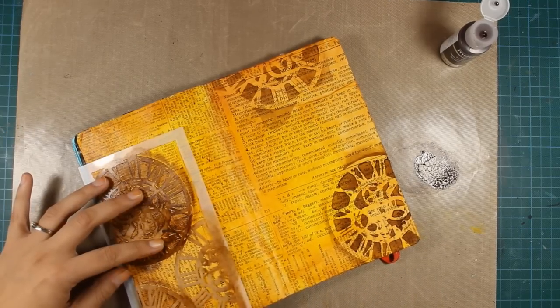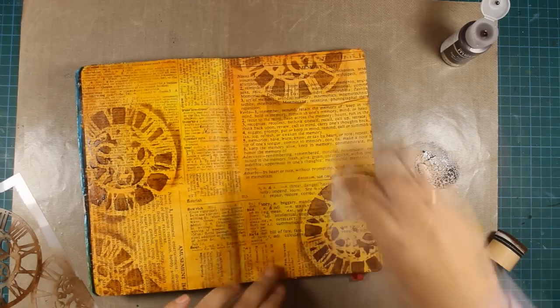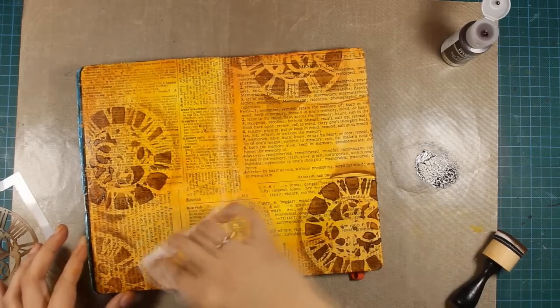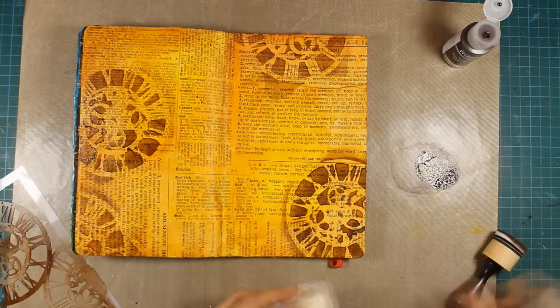Just because I'm applying so little paint over the stencil, it dries instantly, and I'll showcase how permanent it is with my baby wipe. You see that I rub over the paint and it doesn't move, blend, or smudge in any way.